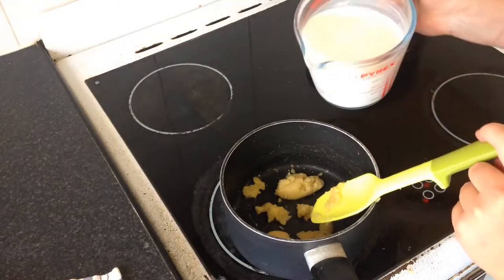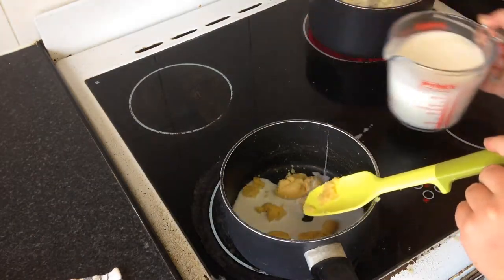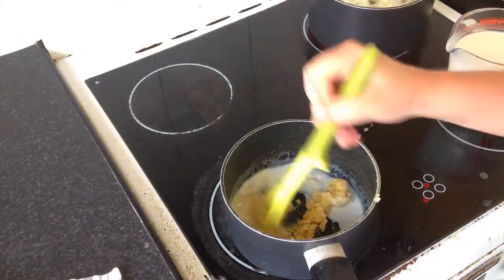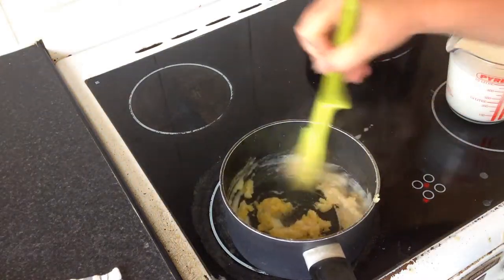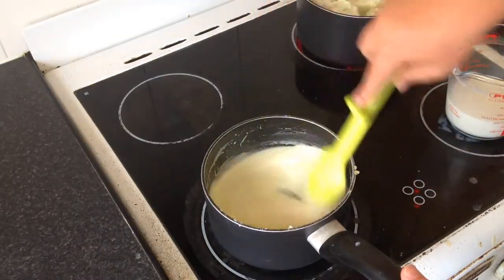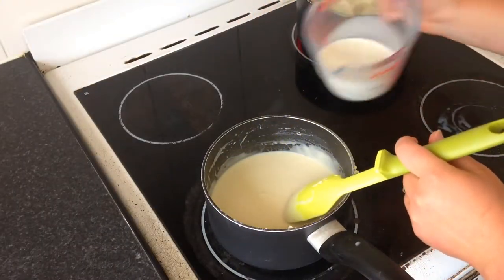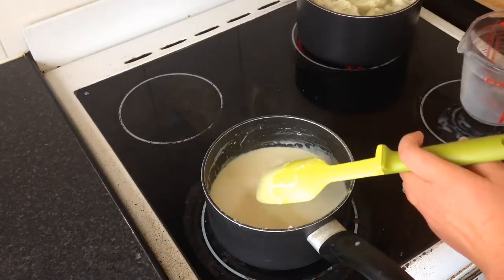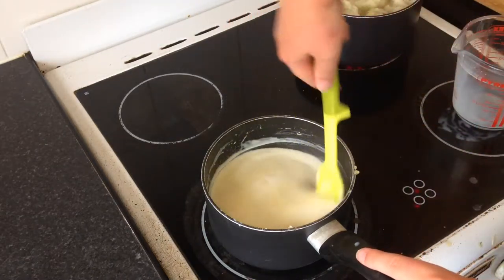Very slowly add in my milk. If you add it too fast, you will get a lumpy sauce and that is not very nice. It's really starting to come together as a nice creamy sauce. In goes the last of my milk and I'm just going to bring that up to a gentle simmer so it thickens up beautifully.